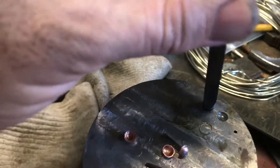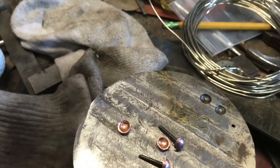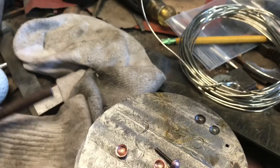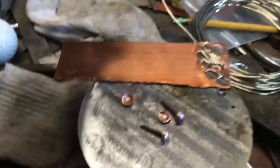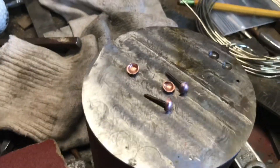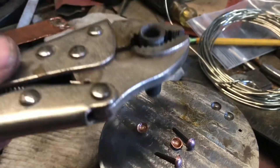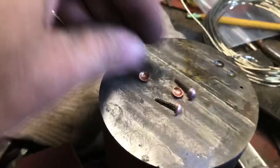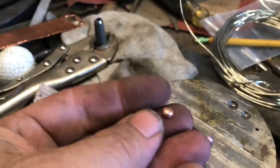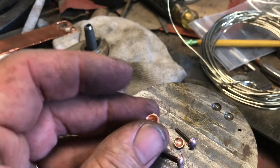I put some lapping compound in there and lapped those together so they're both pretty polished. Then you take your stock — in this case copper — and you put it over the hole and you thump it. Then you pull out a hole cutter and you cut the circle out, and that gives you one of these. Just a little round domed piece of copper.